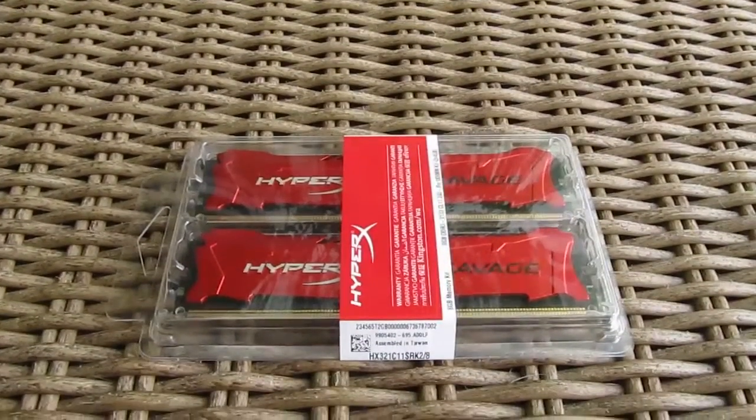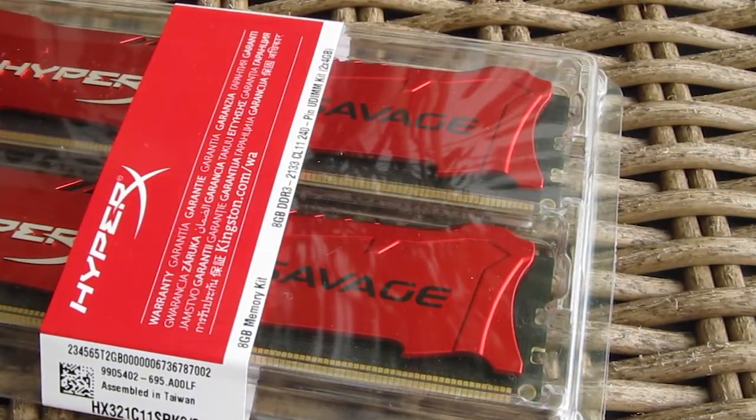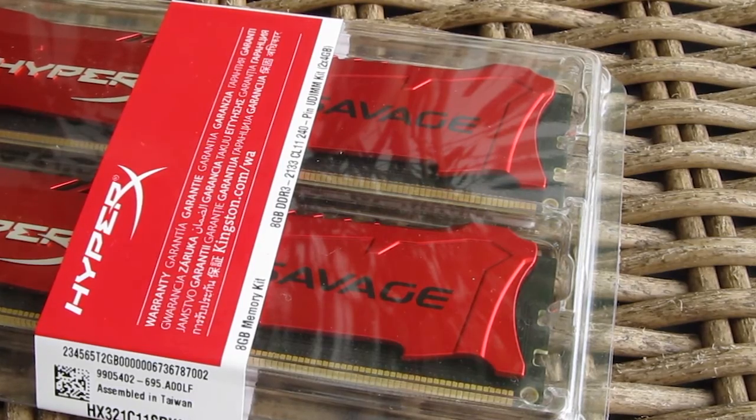Hi guys and welcome back again to the Tactic YouTube channel! This time we are going to take a closer look at Kingston's new model of RAM in their HyperX lineup series, which goes by the name Savage.